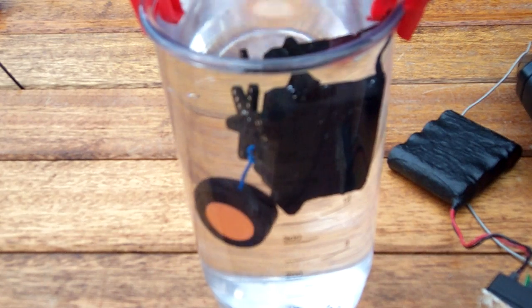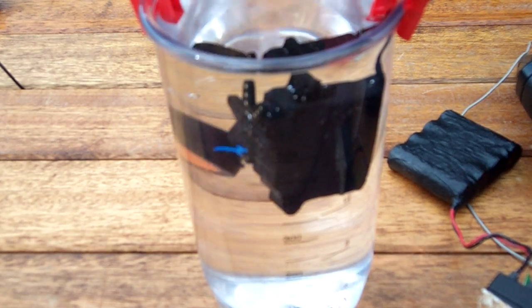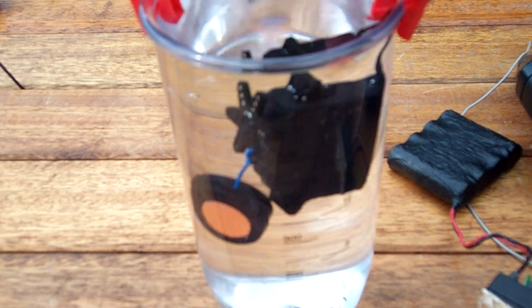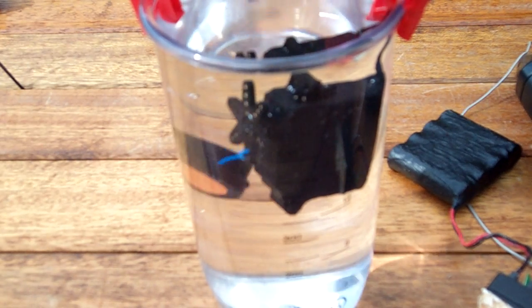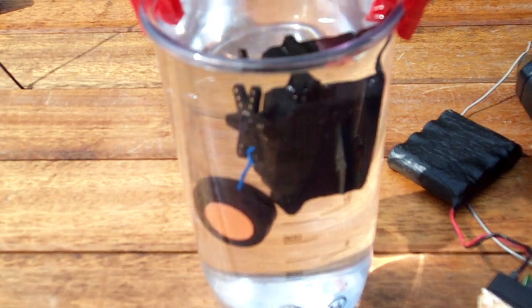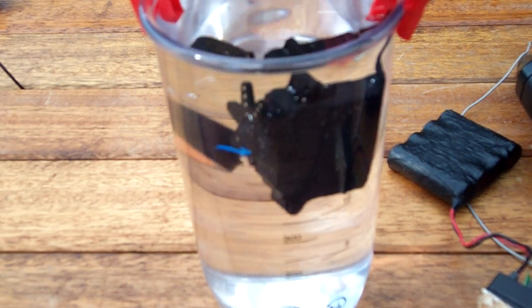The servo was coated on the joins with CA glue, and on the battery part where it comes out of the servo at the bottom. I used CA glue, but really that's a soluble-based glue, so aqua silicone would be a better medium to use.